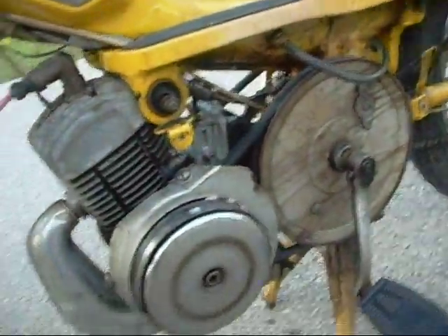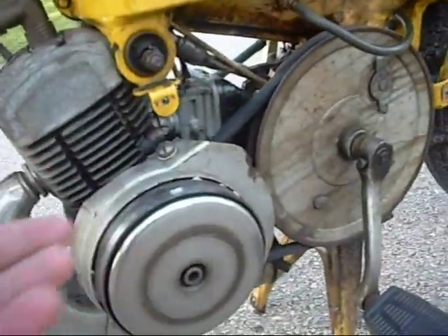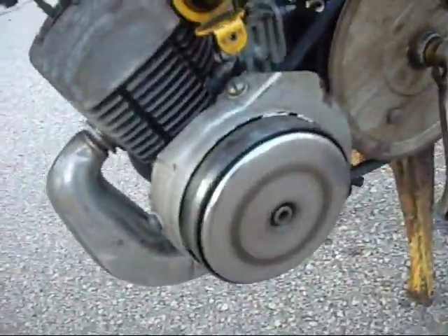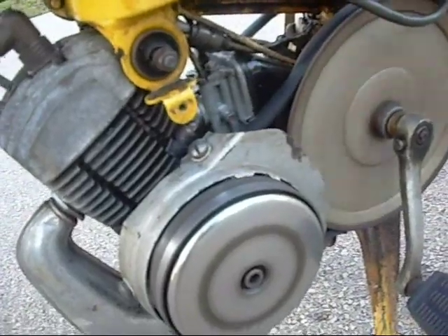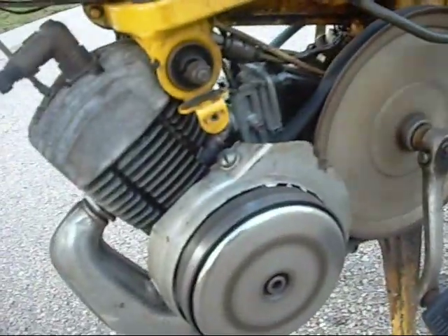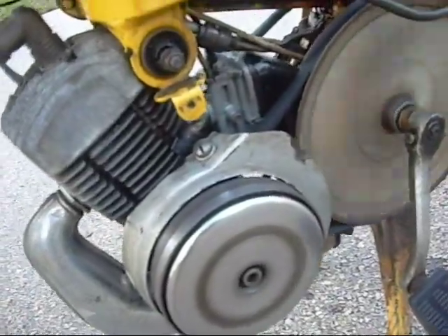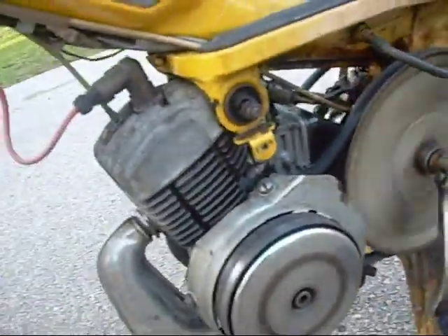The variators on these bikes are pretty cool. As it makes more revs, the engine actually physically moves back. I'll show you that — pop the revs — cool, right?